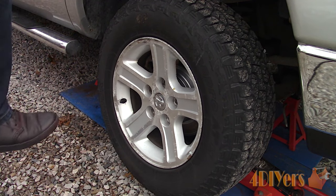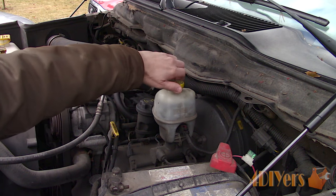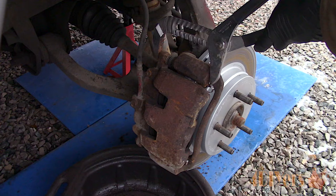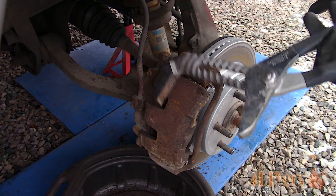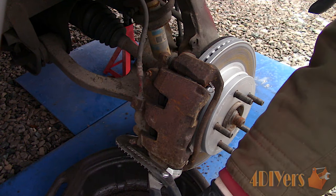Elevate the vehicle and remove the wheels of the affected calipers. First, break the cap loose on the master cylinder reservoir to relieve any pressure build up when compressing the calipers. Using large interlocking pliers to compress the pistons if possible — this will make the removal process easier, especially if you have a lip on the rotor.